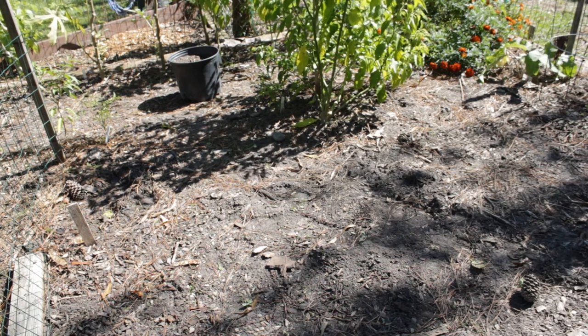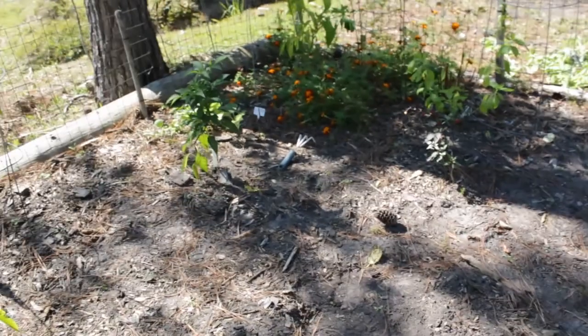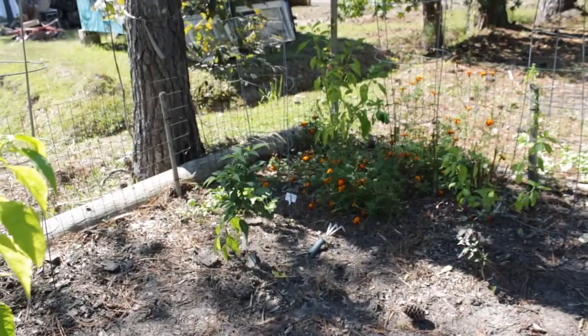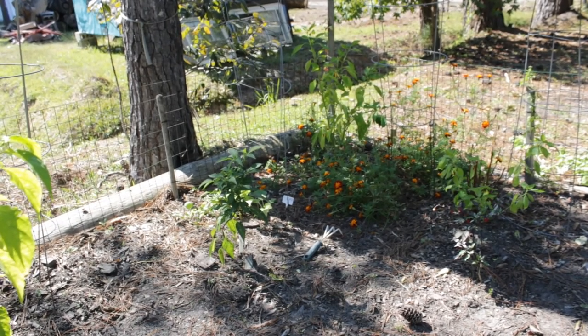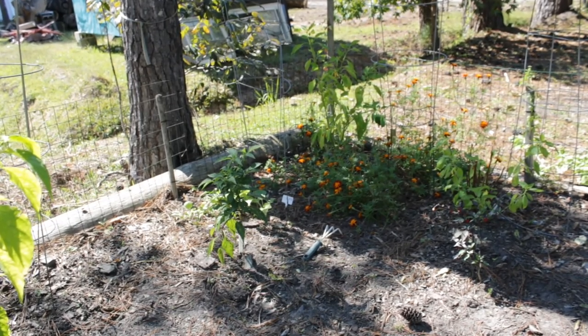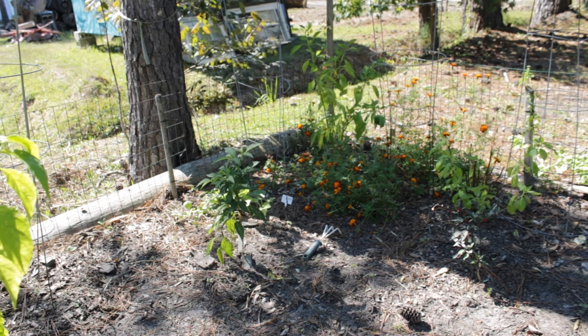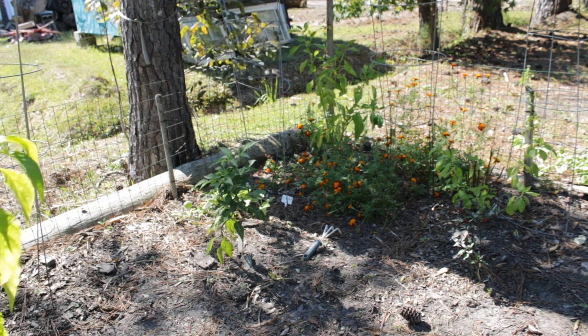We need to plan what we are going to leave alone and what we are going to get out of the way. As you can see, this is a lot more cleared out. Back in August I pulled a bunch of the tomato plants, and I didn't replant anything at that time because I was worried about the mole issue.